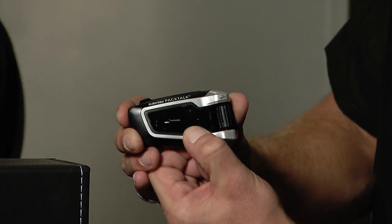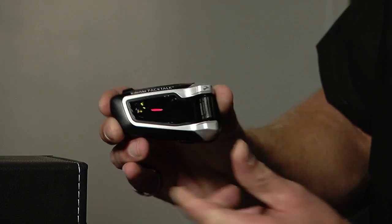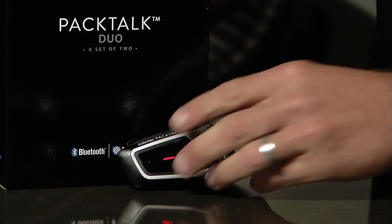You do it by just pressing and holding the button down until you see red and blue flashing. That's now exposed.